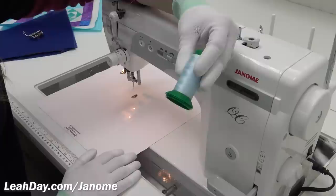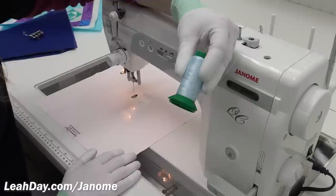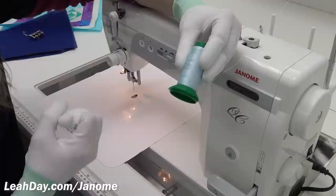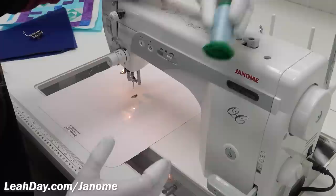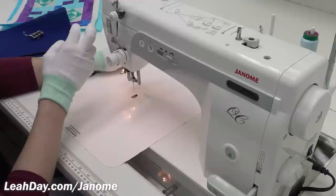Now let's talk about thread. My favorite thread for free motion quilting is Isacord polyester embroidery thread. This is a 40-weight thread — I absolutely love it, I've been using it for over 10 years. It's an embroidery thread, and that's a good thing because that means it can take the tension, the strength, and the high speed — basically the torture of free motion quilting.